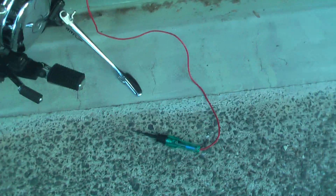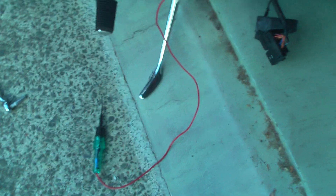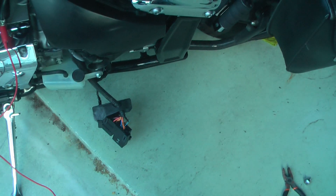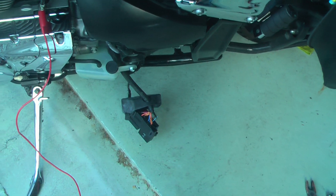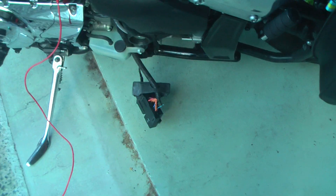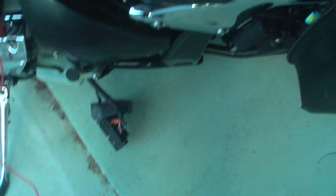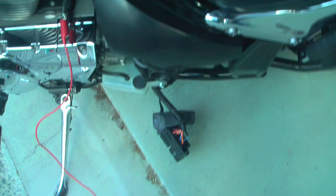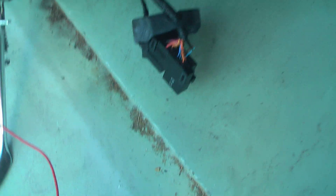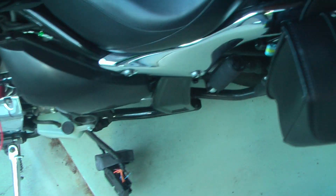The tools you need are very simple: you need a test light, you need to be able to tell the positive and negative wire, and then you will need a pair of cutters. You need to strip the wire and then you'll need a soldering iron and some solder to rejoin them. Or if you prefer, terminal tools with wire terminals are another option — in which case you probably don't need a soldering iron, but I personally prefer soldering.